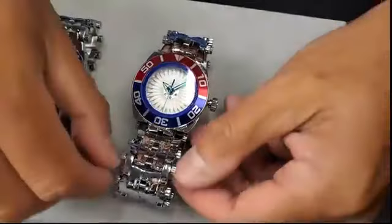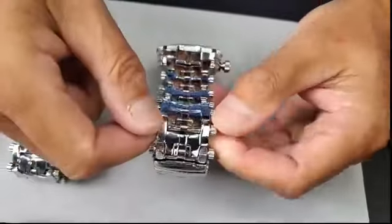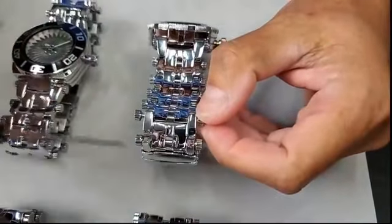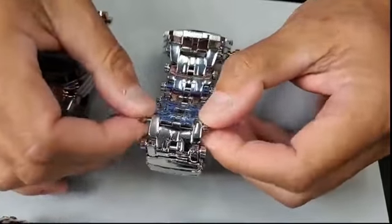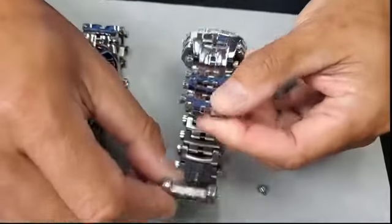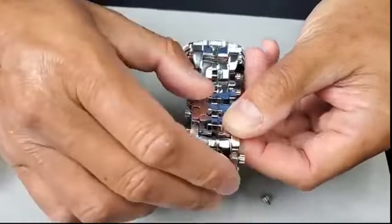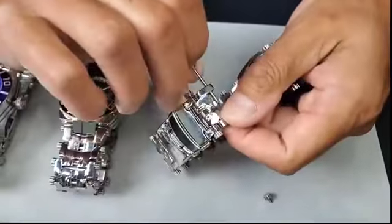I want to demonstrate how easy it is to size the bracelet. Please make sure you check and lock every single screw — from top to bottom, from link number one all the way down. Make sure you lock it. See, that's how easy it is to size it. Once you remove as many links as you need, you just put it back. I'm doing this upside down so it might be a bit difficult — let me try it again.